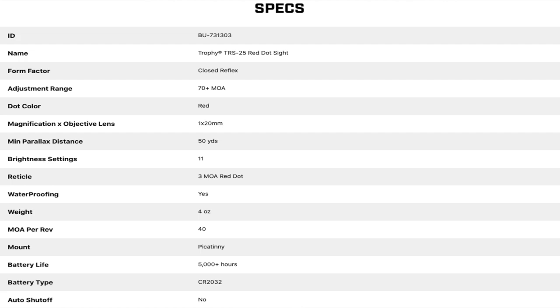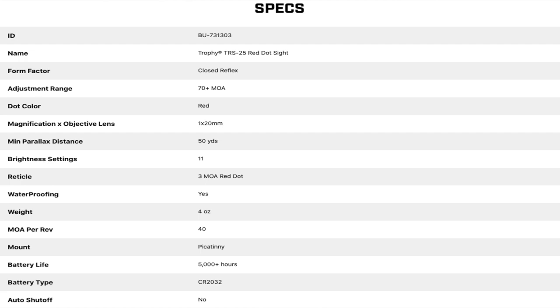It's waterproof and fully submersible. It weighs four ounces, which is about 100 grams. It's got an inbuilt Picatinny rail on the bottom, which is pretty good. The only thing I don't particularly like about that rail is the bolt that goes across is round and not square, which means if you take it off and put it back on, you run the risk of not being able to return to zero completely. It has 40 MOA of adjustment per revolution on the turrets. The turrets are capped and sealed with an O-ring, pretty easy to adjust, with 1 MOA clicks. You get 5,000 hours of battery life, but there's no auto shutoff, and it takes a standard CR2032 battery.